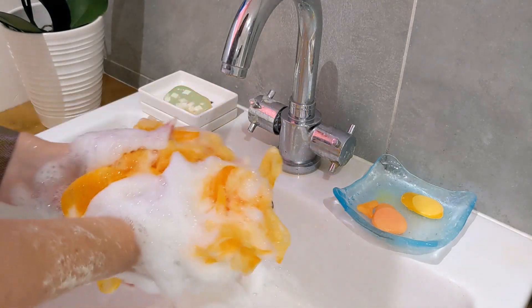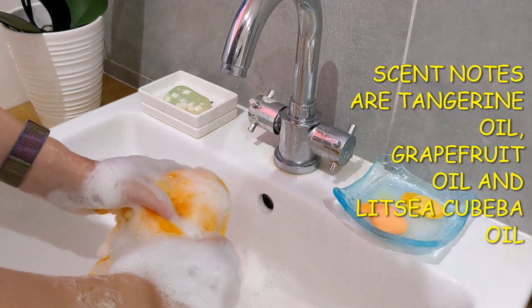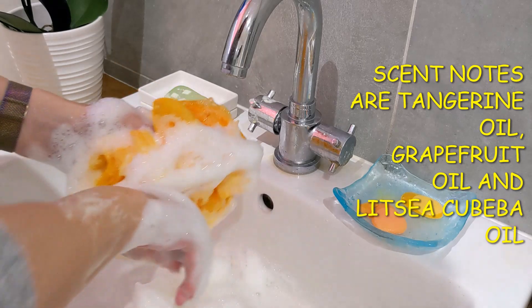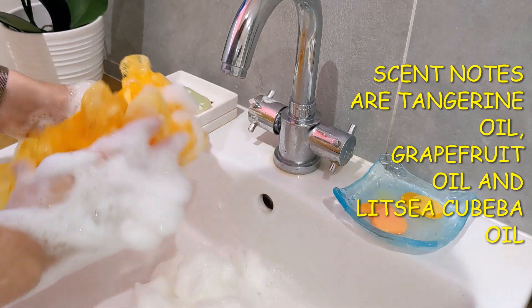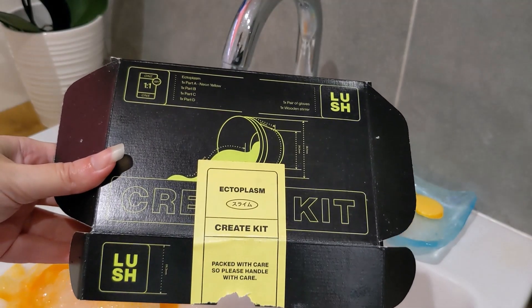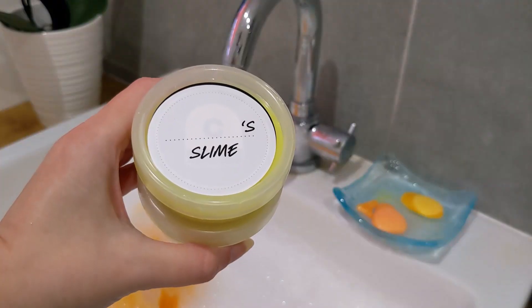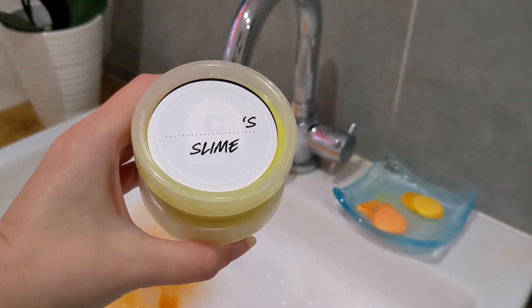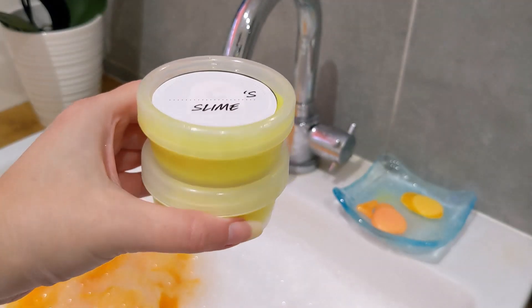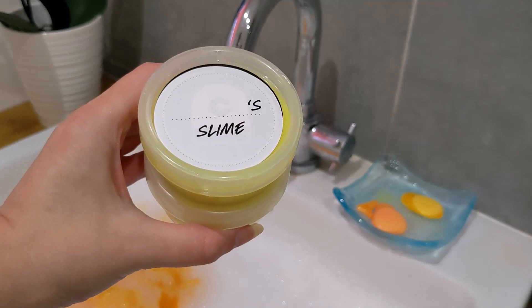I really like this — I really like the scent. Let me know if you've tried it, especially as a shower gel or a slime. I'd be interested to know. I can't believe how much lather there is from just that tiny bit. This kit was £10 and you get the two pots. Thanks very much for watching — I hope you found this interesting, and I'll catch you on the next video.